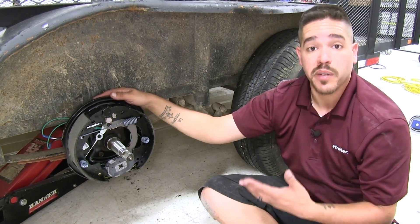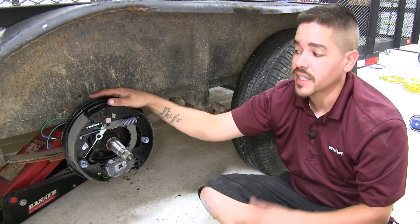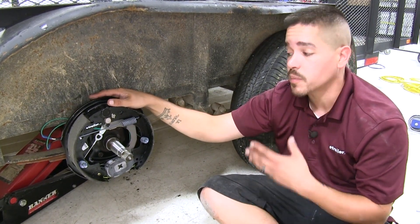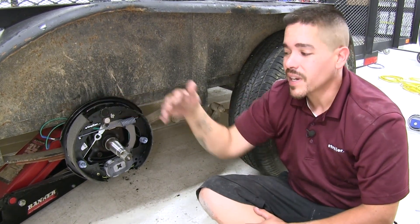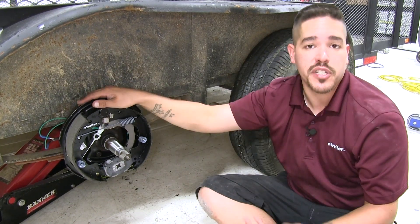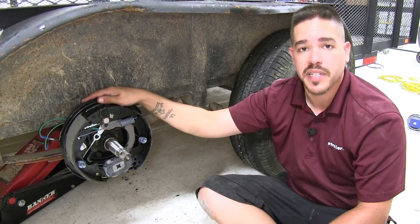If you're comparing these to manual adjustment brakes, these are definitely going to take it there because they're going to be much more user-friendly — they're going to require that much less maintenance. We're not going to have to crawl underneath our trailer making adjustments every so often because they're going to adjust themselves.